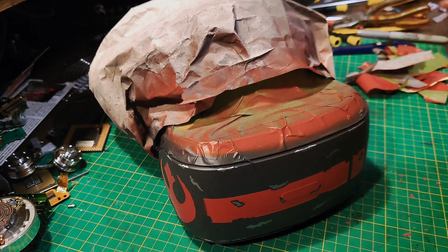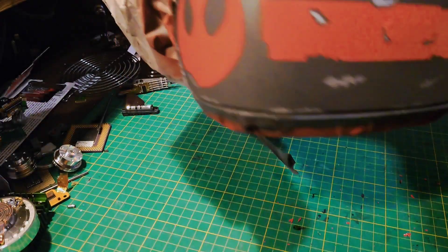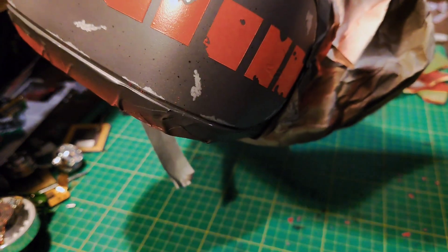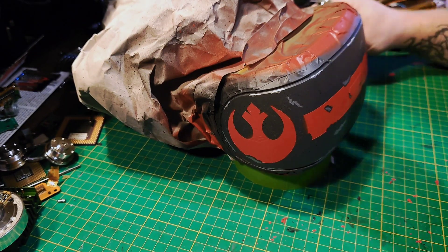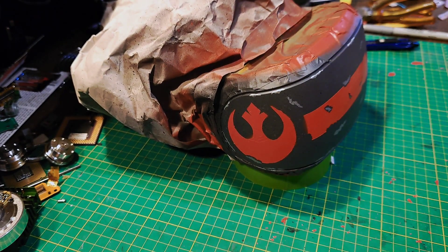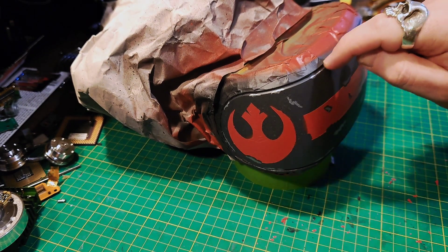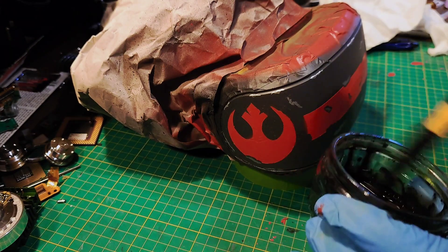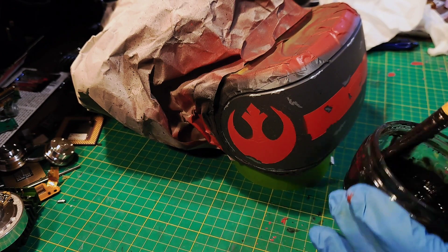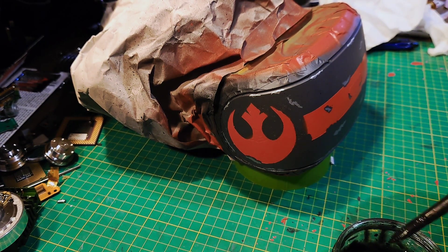We'll wipe down, then it will be time to weather. Time for the weather wash. Because this is a very expensive electrical thing, I am not going to do my usual and just cover the whole thing with watered-down black paint. I'm just going to dab bits on and spread it across, because I don't want to get any liquids inside — especially around the front lights where liquid could seep into the cracks. It's just black acrylic watered down so it's quite runny — dab wee bits on, dab bits off, and just spread that about.